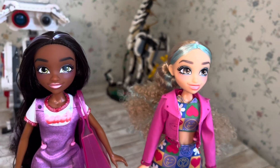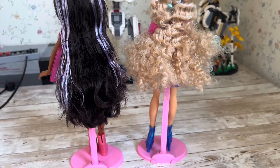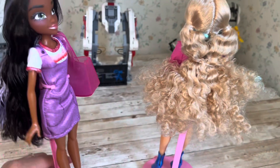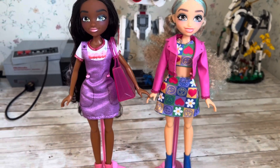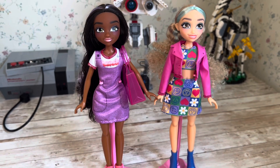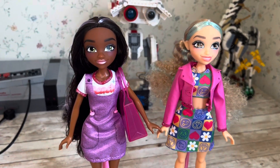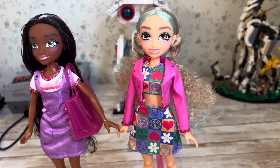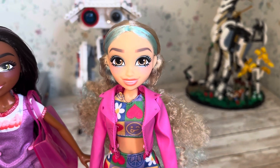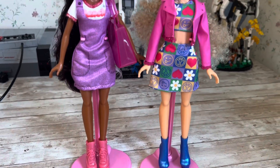Even though these are super play-line, budget dolls, I actually think they display really cutely. I'll definitely be giving some level of styling to the one on the left to make her a bit more display-worthy, since her outfit is lacking a little compared to the one on the right. I am so happy these are so cheap and absolutely accessible. I really enjoy that you get to pick which doll you want and then pick the outfit you like separately — like a fashion doll build-a-bear, where you pick your doll and then pick your outfit.